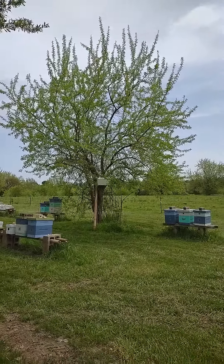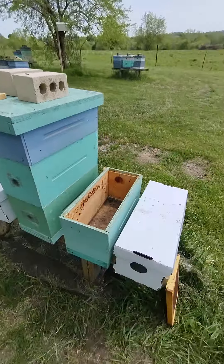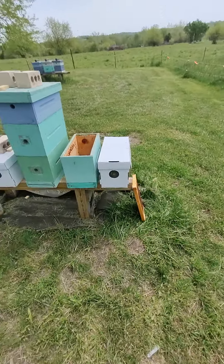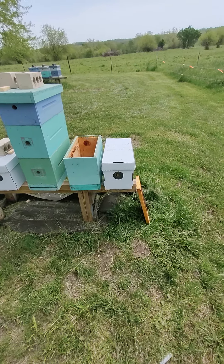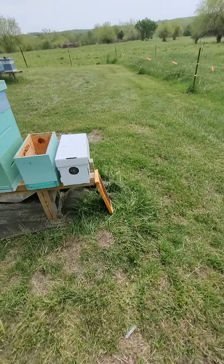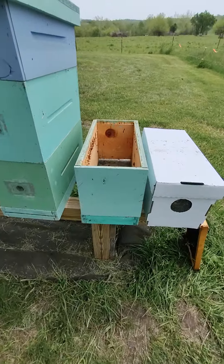Hello, beautiful day here. We are going to — what we've done here is we've caught a swarm the other day and we've been having a lot of requests on how to install a five frame nuke box into your box at home.